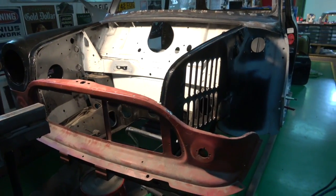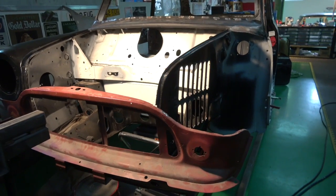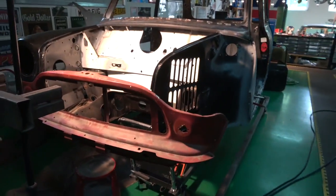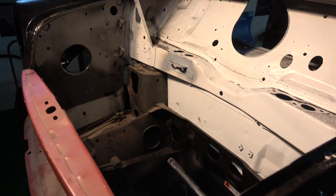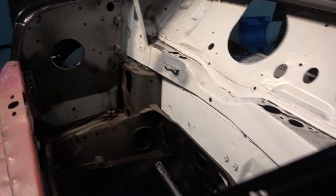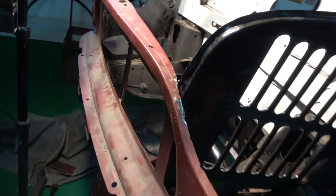Welcome to all the classic car enthusiasts, particularly the mini guys. Amir is here and he's been working on this mini. You can see he's put the front subframe back in with everything and bolted it all back up. The reason he's doing that is because you need to put the front subframe in when you're doing this front landing panel, because you need to make sure that it lines up correctly.